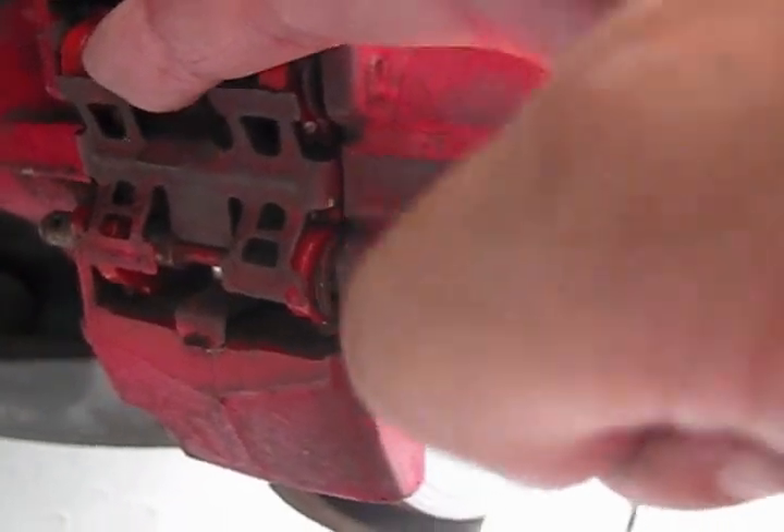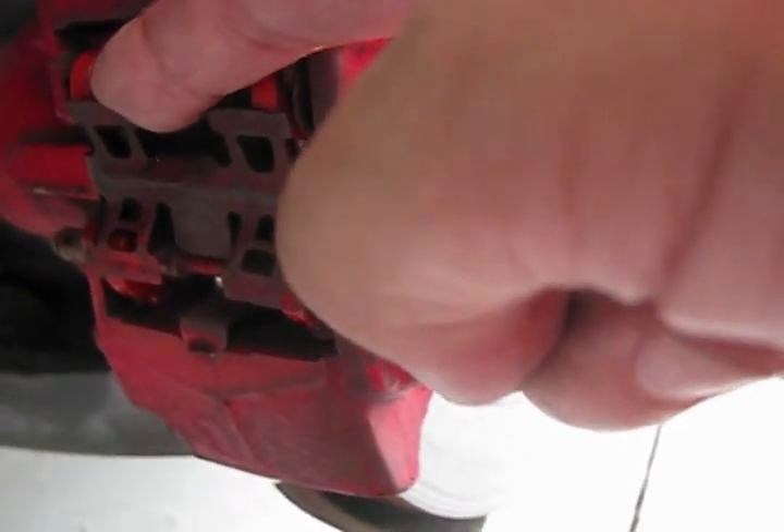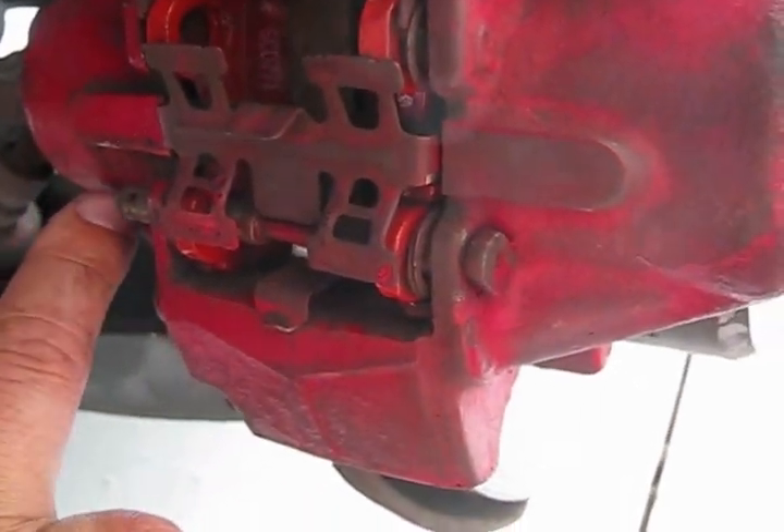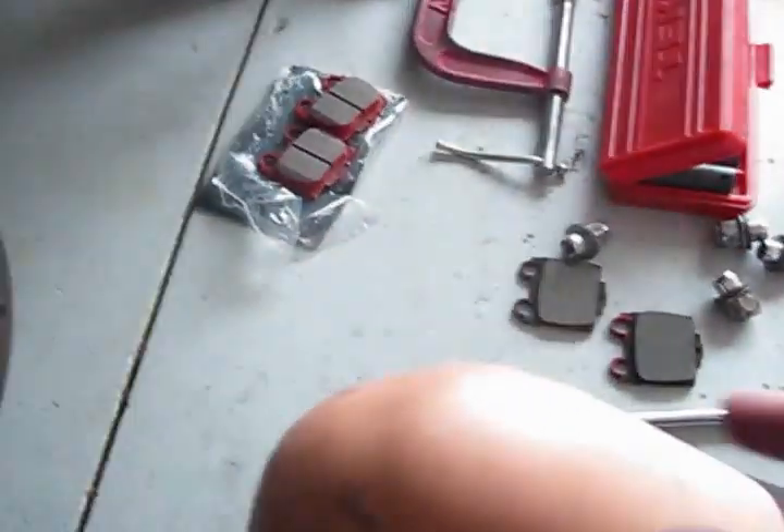You have to put this little piece on top of the caliper. This is the way how you will properly secure the sleeve, so your brake pads will not fall off while driving. The next step: you have to put this little clamp to secure the bolt. You have to install it here.